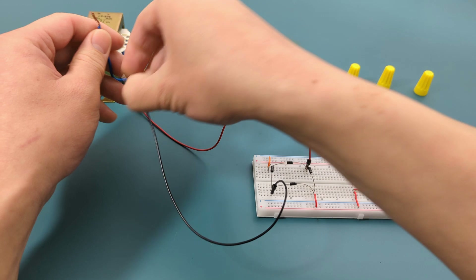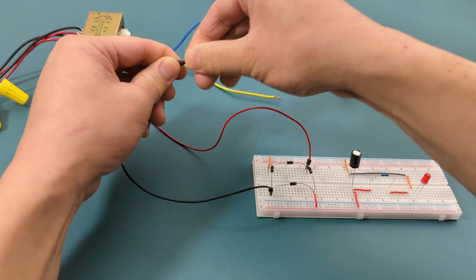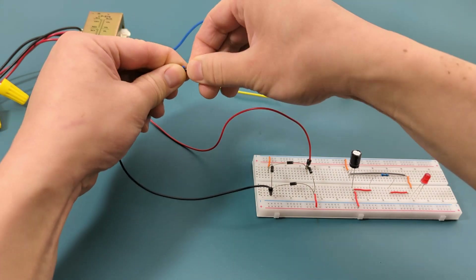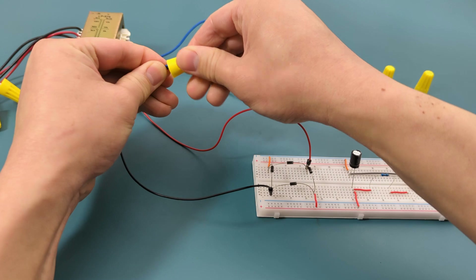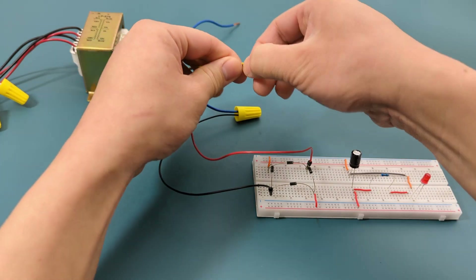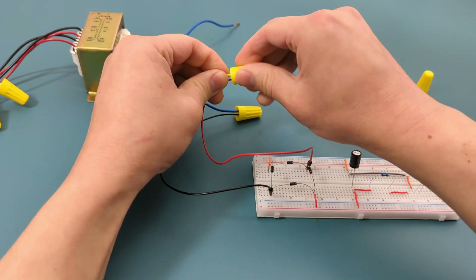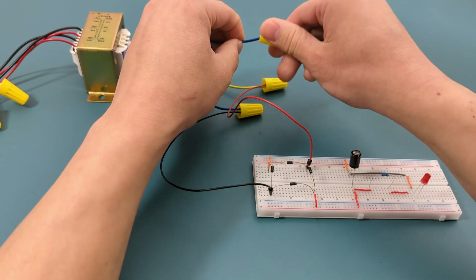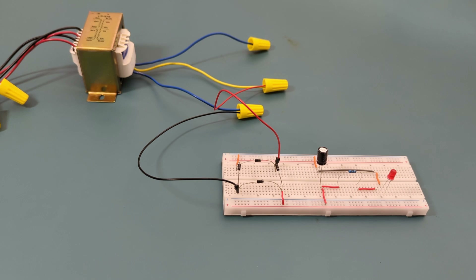Let's connect the breadboard to the transformer. Connect the black jumper wire to the blue wire on the transformer and secure the connection with a wire cap. Connect the red jumper wire to the yellow wire on the transformer — make sure you twist the wires together before inserting them into the wire cap. The other blue wire isn't used, so insert it into a wire cap. Since we have completed the circuit, it's time to connect the power cord to the wall outlet. The LED lights up, so we have connected the circuit properly.